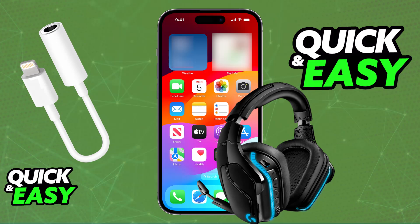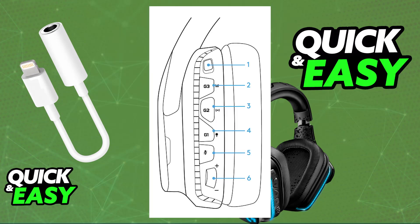Make sure that the wireless mode toggle on the headset itself is set to off, and it should connect automatically.